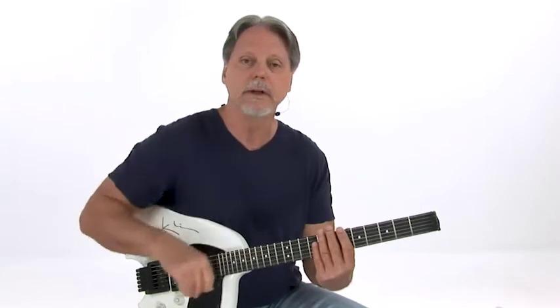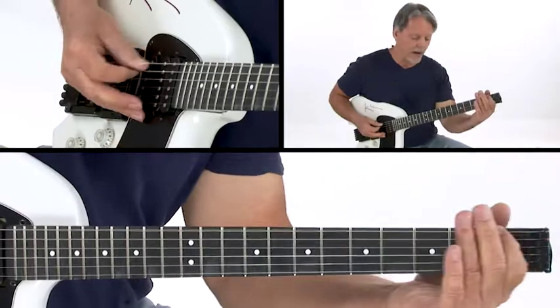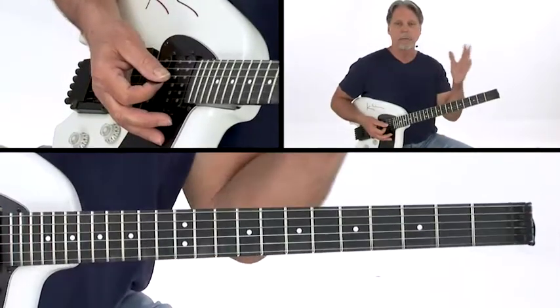Was this first chord major or minor? Right now I'm listening to what I played. Can you remember what I just played? Can you get that sound? It was a major, wasn't it? And you had to find where that root was. So if you came up with B flat, we're 50% there.